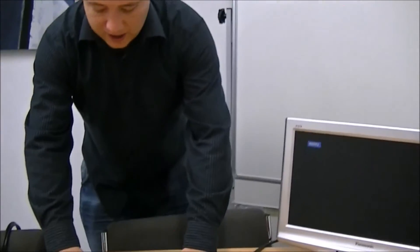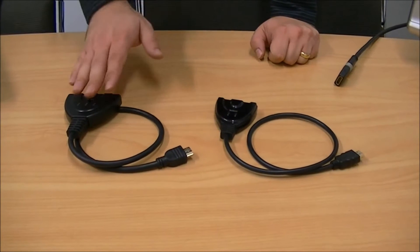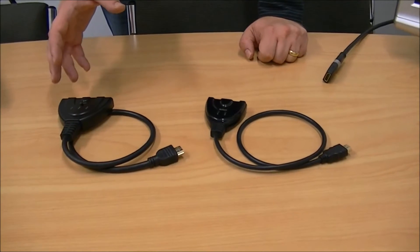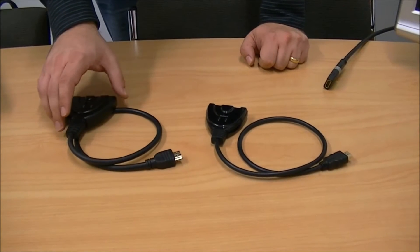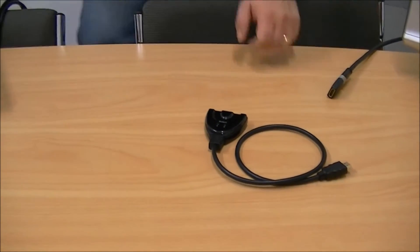Here we have two of our unpowered pigtail switches — one which will accept three devices and one that will accept two. They both work on the same concept. They both have auto switching, which will auto detect when a device turns on and switch to that device. They also have a manual switcher. The short run of HDMI cable also saves you from buying another HDMI cable for the switch.